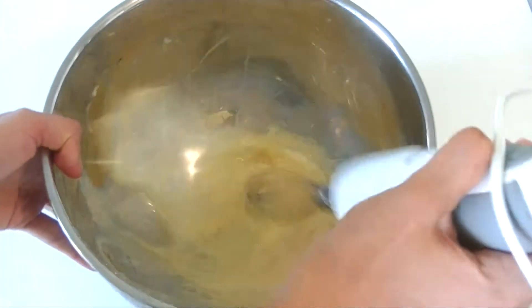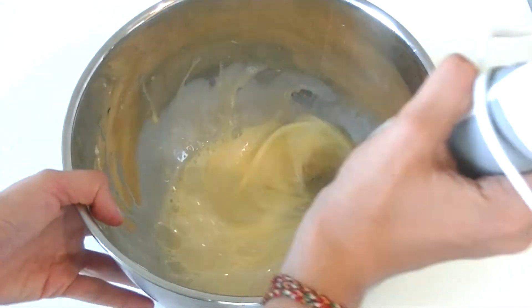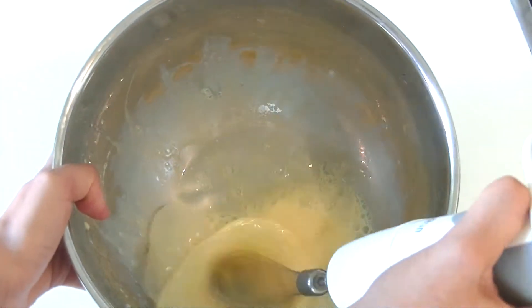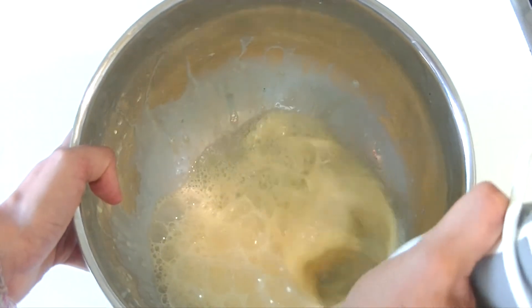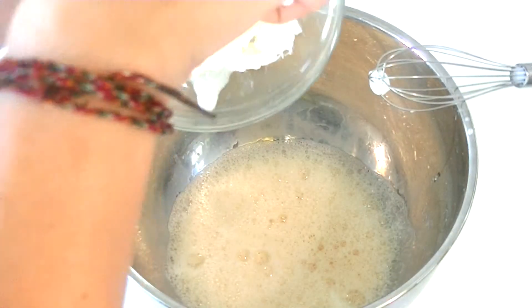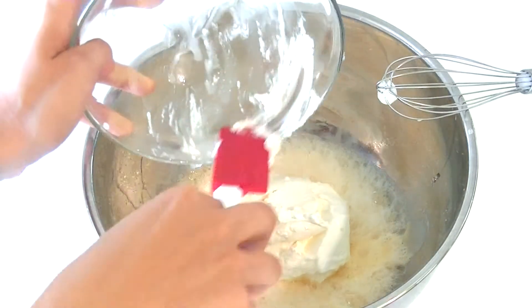This recipe is very easy. We're only going to start beating up the eggs and we're going to add little by little all of the ingredients. Now we're going to add our ingredients — I'm going to start with the cheese.